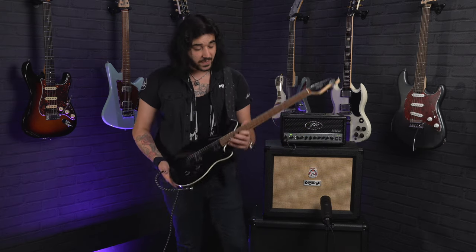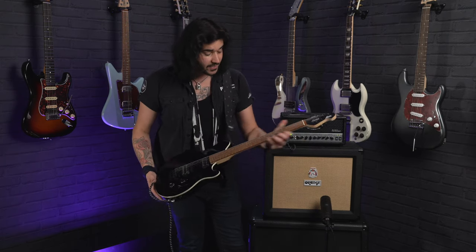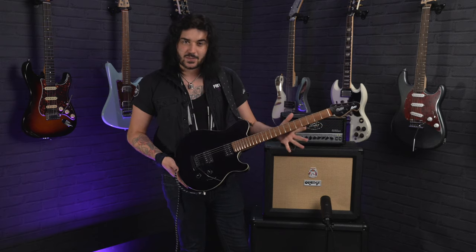22 narrow frets on a Jatoba fingerboard. Jatoba is just a sustainable version of Rosewood essentially — same family as Rosewood, just a bit more sustainable, and it looks very cool as well, especially with the black body. Full one side, other side headstock — it's a staple for Music Man.